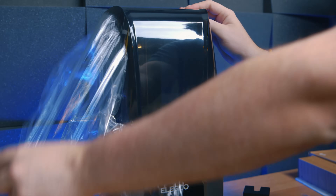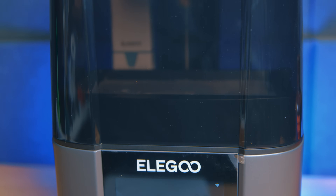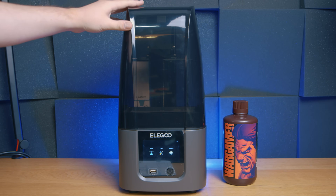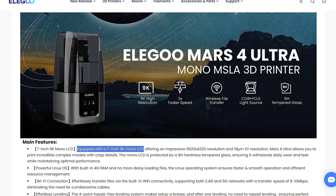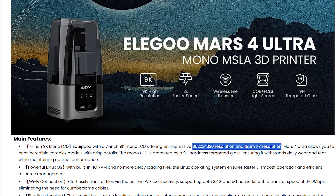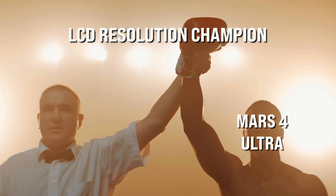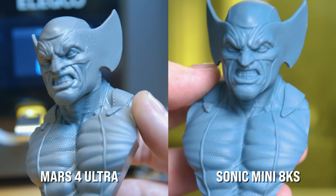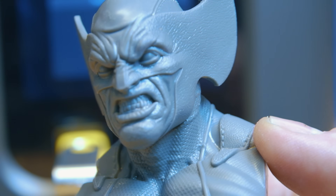The Mars 4 Ultra is Elegoo's latest entry-level printer, and it's marketed as a premium step up from the Mars 4, featuring a black lid and fully metal housing. Honestly, the material adds no tangible value to you as a printer, but it's at least nice to know you're getting something more premium for your money. But the real wow factor — the draw here — is the printer's resolution. A lot of people will think 9K isn't as good as 12K, but consider the screen size. With a 7-inch 9K screen, the 8520x4320 resolution means the square pixels are only 18 microns wide, making the Mars 4 the new top dog in terms of LCD resolution. But it's not like anyone could genuinely see the 4 micron difference between this and the 22 microns on the Sonic Mini 8K or 8KS. It won't show in print detail, but in surface smoothness — well, it should anyway. But we'll get to that.